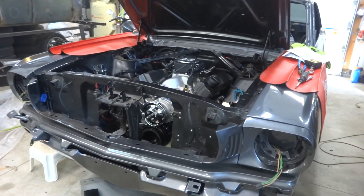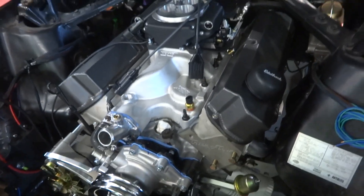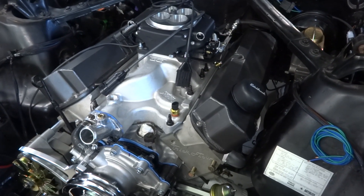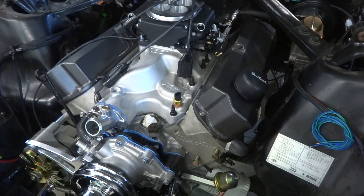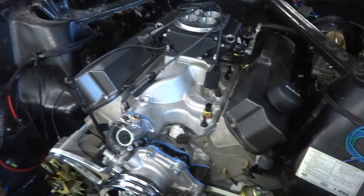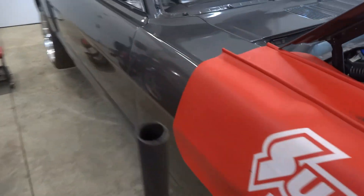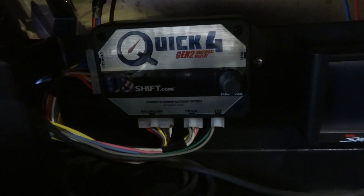I built this 331 stroker with a 4R70W transmission. One of the problems you're going to hear about with a Holley Sniper EFI — and specifically the Baumann US Shift transmission controller, whether it's the Quick 4, Quick 2, Quick 6, Quick 8, or whatever they all are — is about the throttle position sensor.